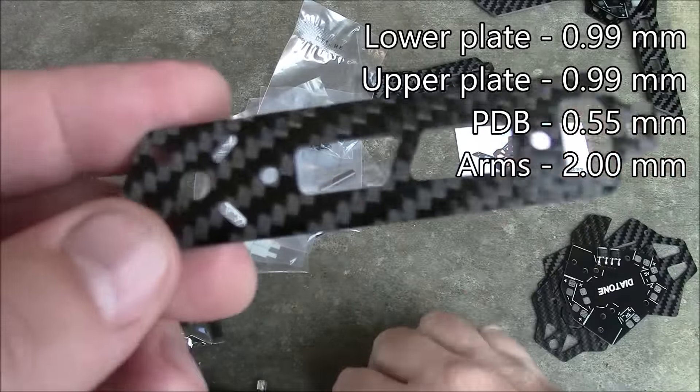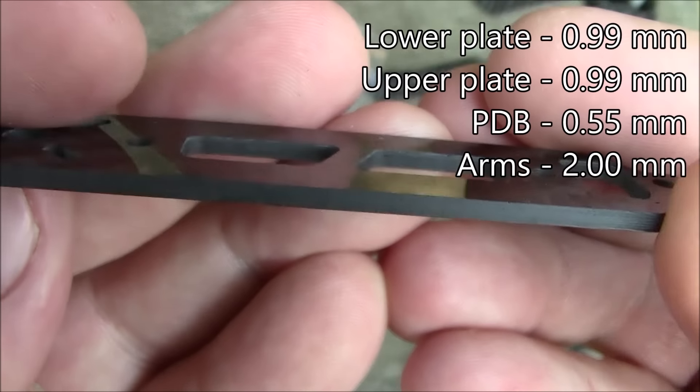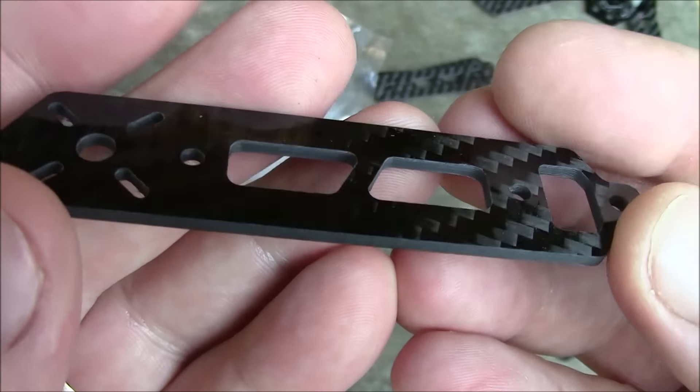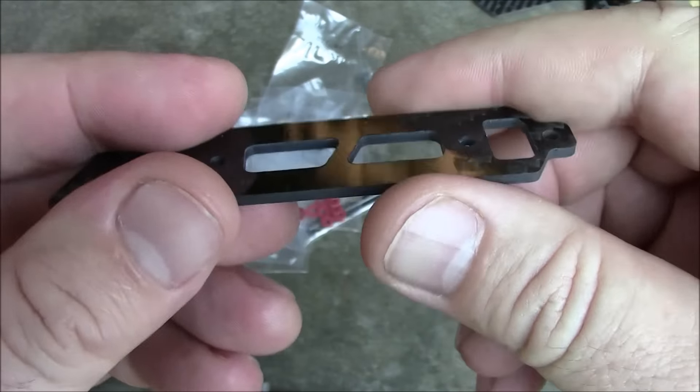Looking closely, the cuts on here look good — they don't look like they were done with dull blades and they're not cutting my fingers, which is good. You shouldn't have to sand these down at all.